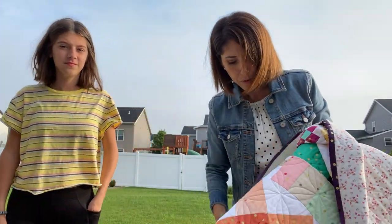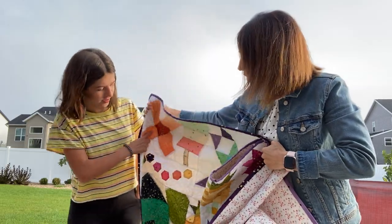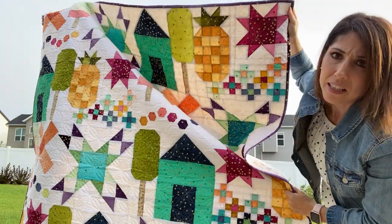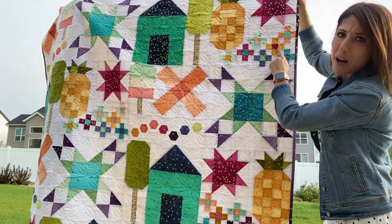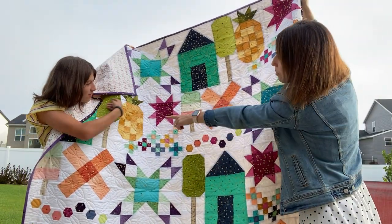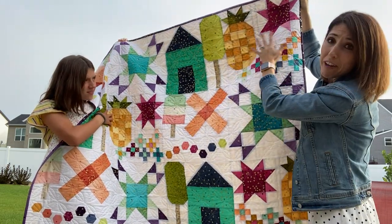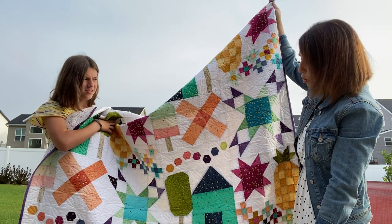Our third quilt is called Welcome Home. It's a little more intense — it has quite a few blocks including pineapple, stars, and cute little flowers. This one really screams summer to me because of the pineapple and the popsicle block. My favorite is the pineapple block, and there's also a cute little house, which makes me think of going to cousins' or grandma's home.